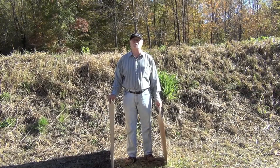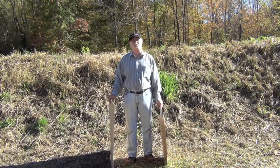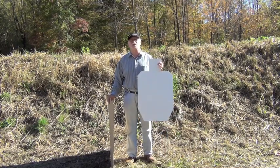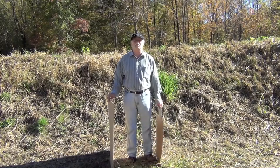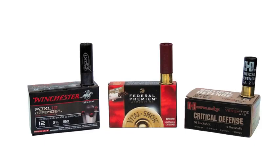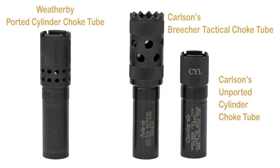I'm back at the local range to do some extensive live-fire testing of the Weatherby PA-459. For personal defense, I'll be checking patterns at distances of 10, 20, 30, and 50 feet with IPSC targets. The PA-459 was tested with Winchester's PDX-1, Federal's Premium 2¾-inch double-ought buckshot, and Hornady's Critical Defense 2¾-inch double-ought buckshot. The choke tubes were the factory choke tube, Carlson's Tactical choke tube, and Carlson's unported cylinder choke tube.